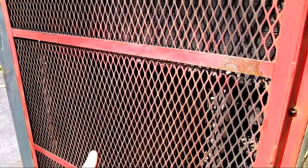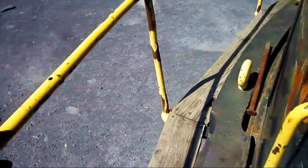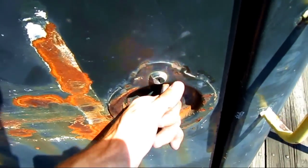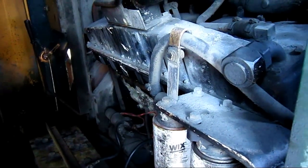This vent right here is for the engine radiator. In here, you can get a good view of the engine. These sliding compartments in the back allow air circulation back by the engine when the machine is running. From here, you can get a good view of the diesel engine that powers this machine.